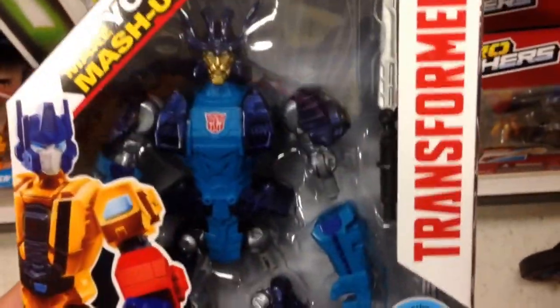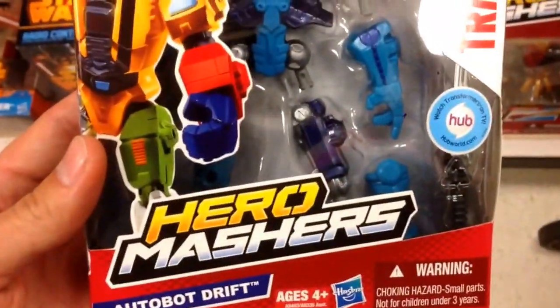Hey guys, welcome back to Top Shop Toys. Check this out from Transformers. This is another Hero Mashers — this is Autobot Drift.